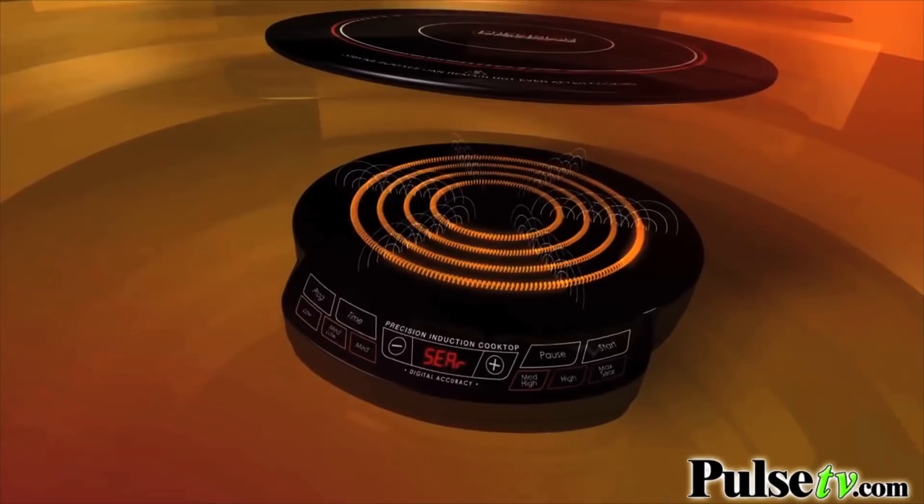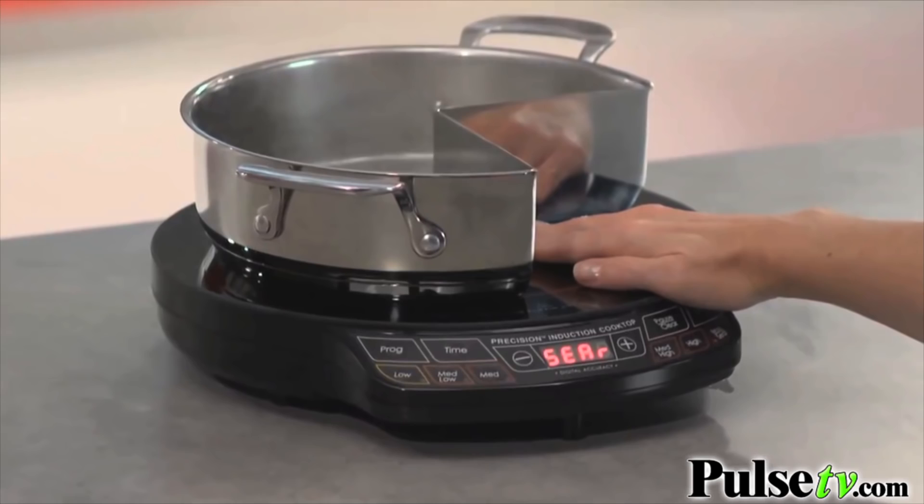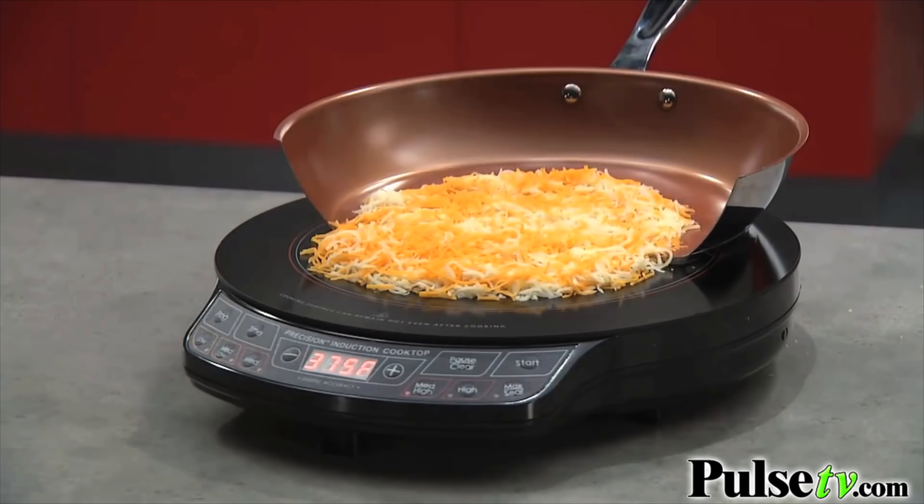How this works is it just heats up your induction ready cookware. That includes all cast iron skillets, most stainless steel cookware. But if you want to know if it's going to work on your cookware, all you do is take a magnet and stick it to the bottom. If it sticks, it's going to work on the new Wave 2.